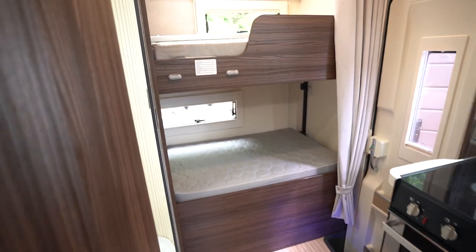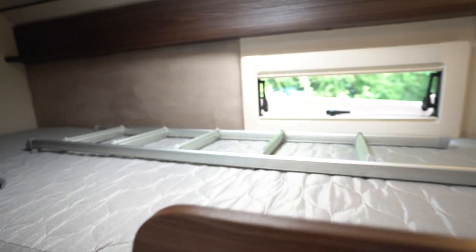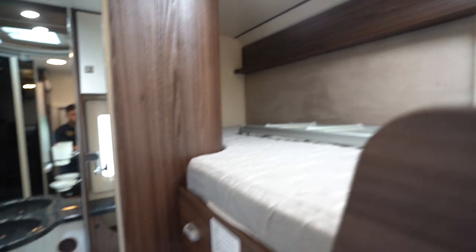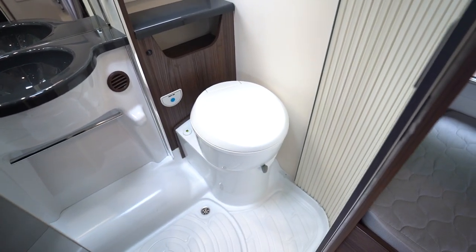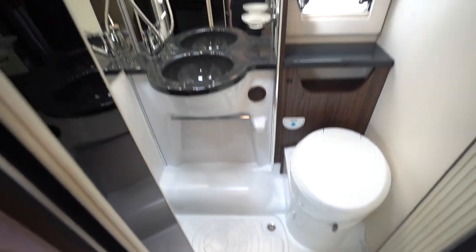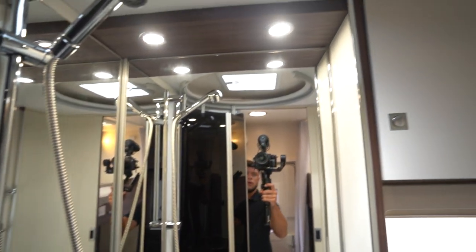So we'll start with the rear. You've got the two bunk beds — below and above — and it does have the ladder that comes and drops down onto there as well. Here is your full washroom. You've got an electric push cassette toilet, a nice integrated shower, a wash basin, and a lovely big mirror as well.